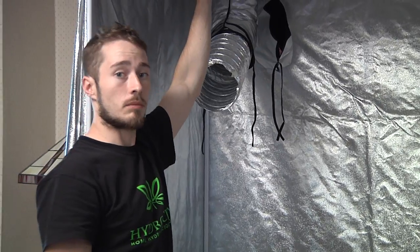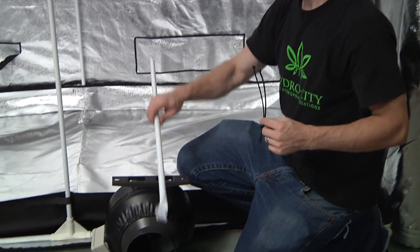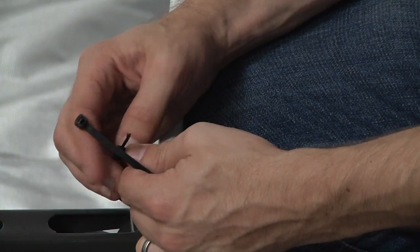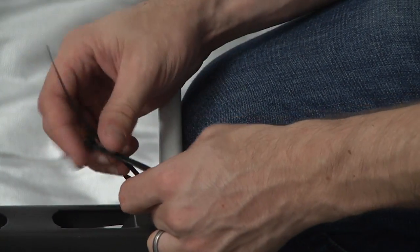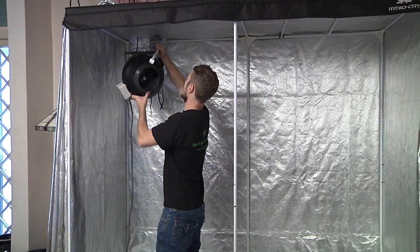Remove one of the top mounting bars from the roof of the tent. Using 2 zip ties, attach the mounting bar of the fan to the light support pole. Then hang the support pole inside the top of the tent.